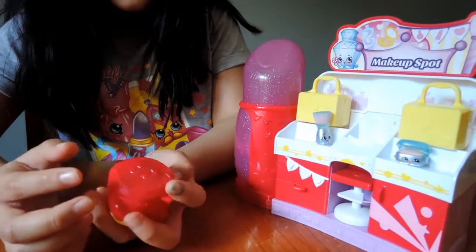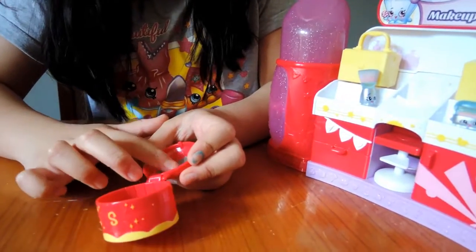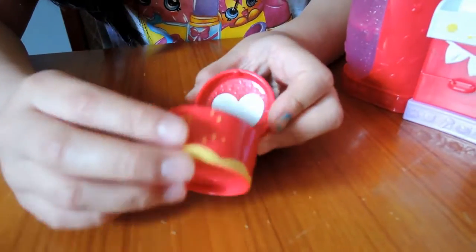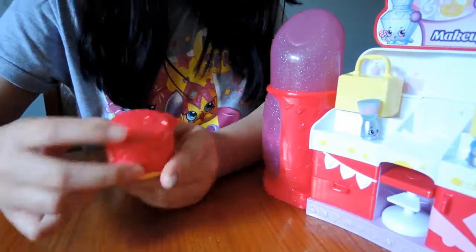You can put all your makeup in there. I like the detail of the mirror because it has a heart — a silver heart. And it says S, and it has the lid.